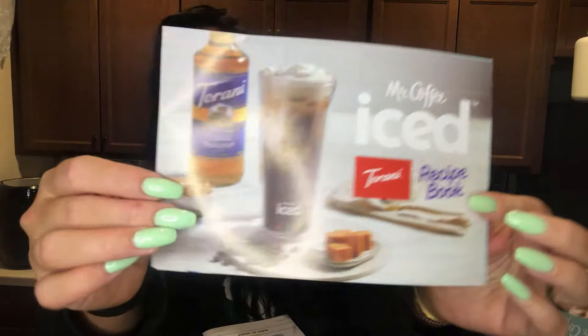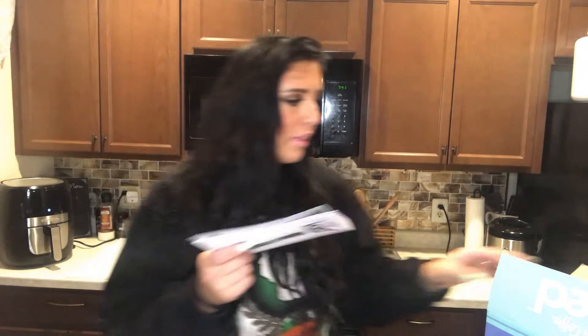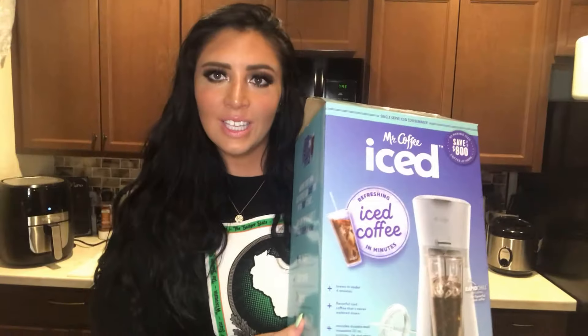With the iced coffee maker, I also got a coupon to save $1.50 off another brand of sugar-free flavorings — I think they sell them at Target. You also get the Mr. Coffee manual that explains how to set it up, and they include a cute little recipe book with different ideas for iced coffees you can make. It's super cute that they included that.